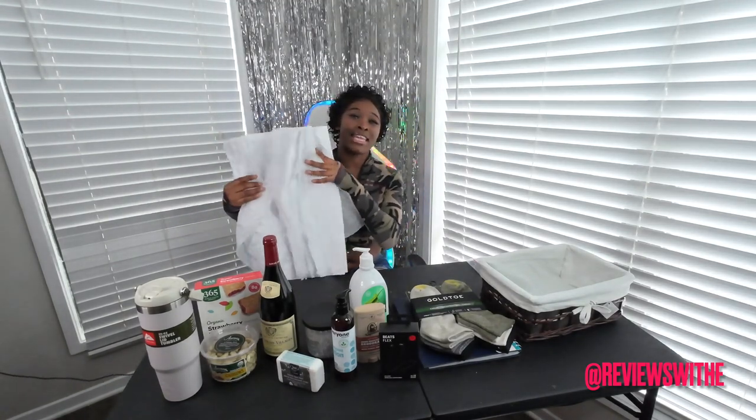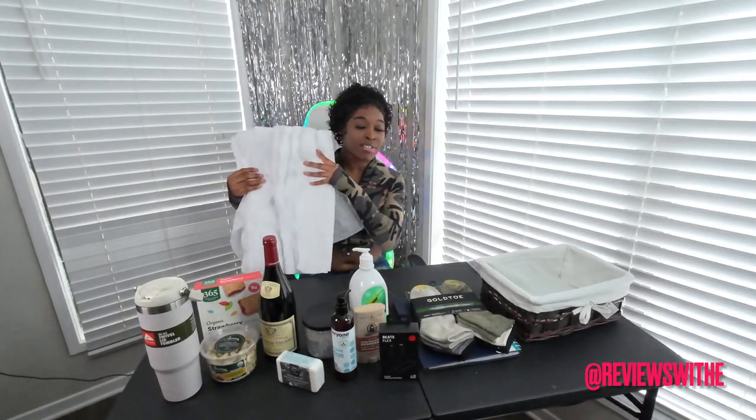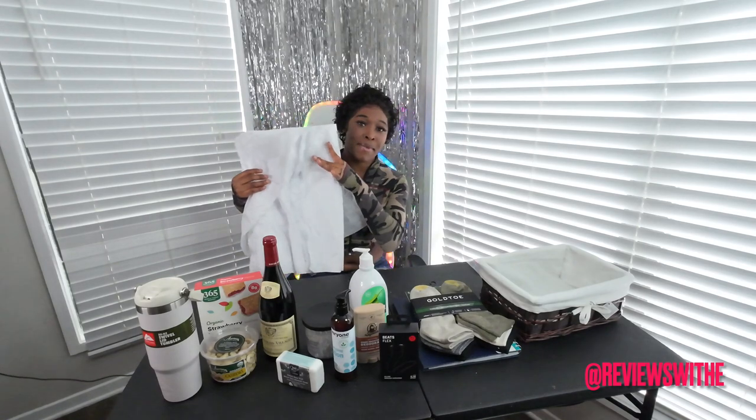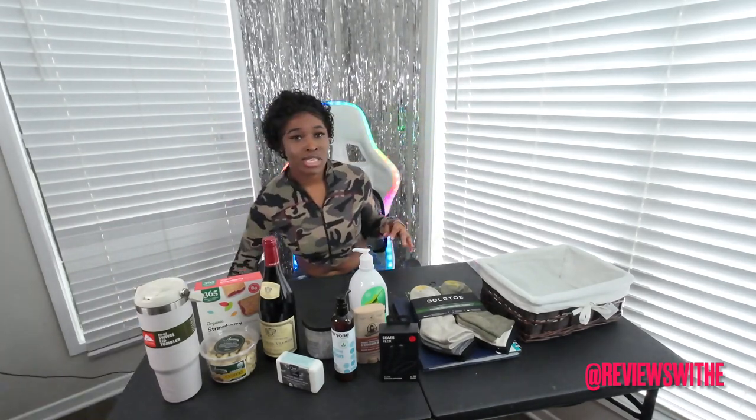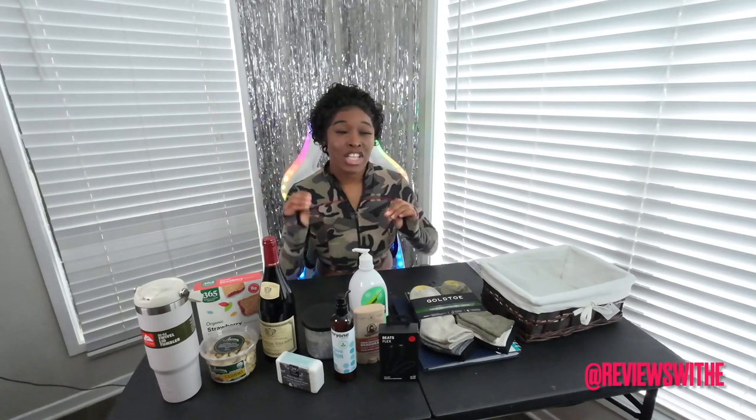I forgot one thing — I'll be right back. I totally forgot the stuffing paper. This is always a plus. I don't know if I'm going to need it, but sometimes you need to fluff things up in the basket. So I'm going to put this aside and we'll see. Let's go ahead and get into it and put this basket together — I'm going to speed this up because Father's Day is tomorrow and I want to get this video out to you guys as soon as possible.